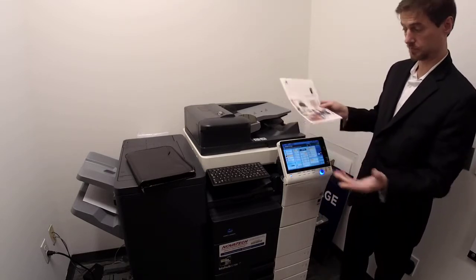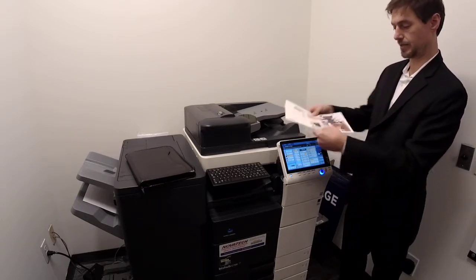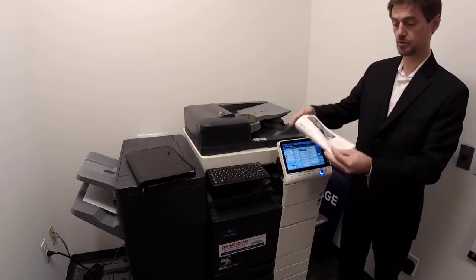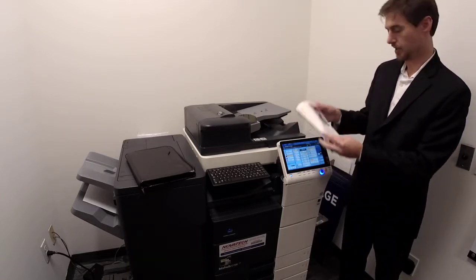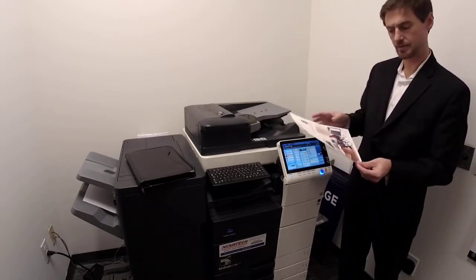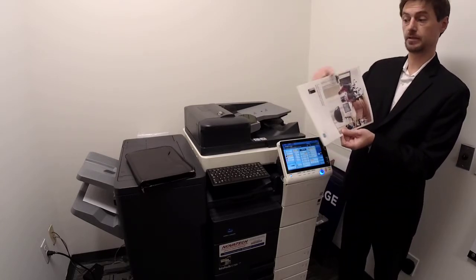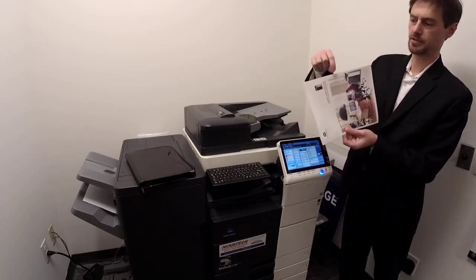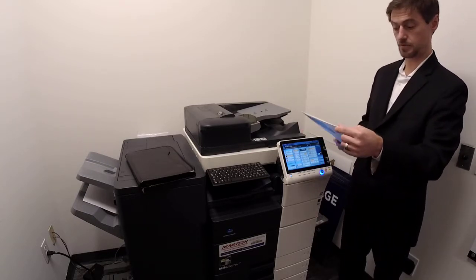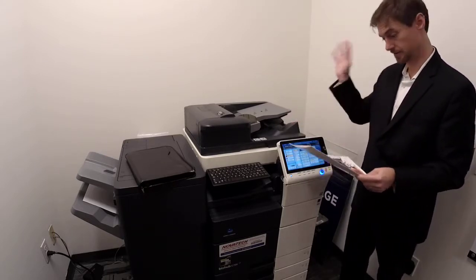If you want it on 8.5 by 11 instead of 11 by 17, it will automatically put it on 8.5 by 11 sheets, shrink the image, and make mini booklets. You can do up to a 60-page booklet — I'd suggest up to 40 pages if it's really nice paper. You'll get feathering on thicker booklets where the middle pages start sticking out a bit. For a clean professional look, you can always have it cut. It's always cheaper to do it here versus Kinko's.